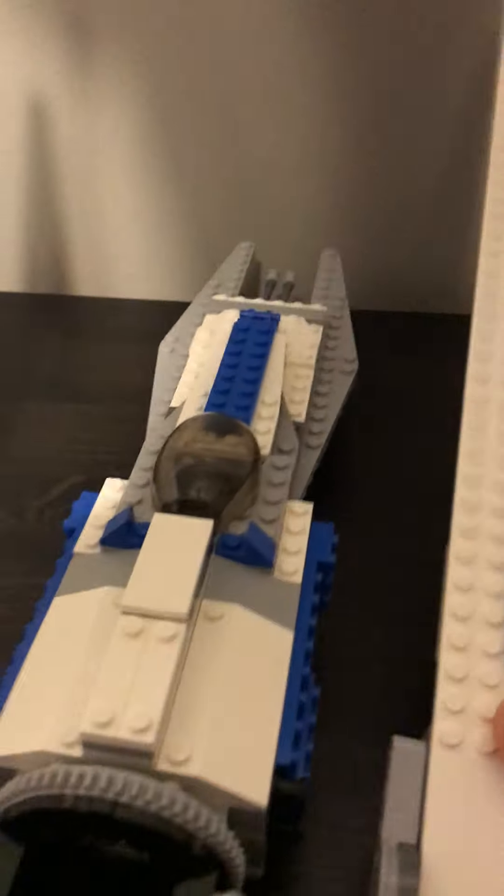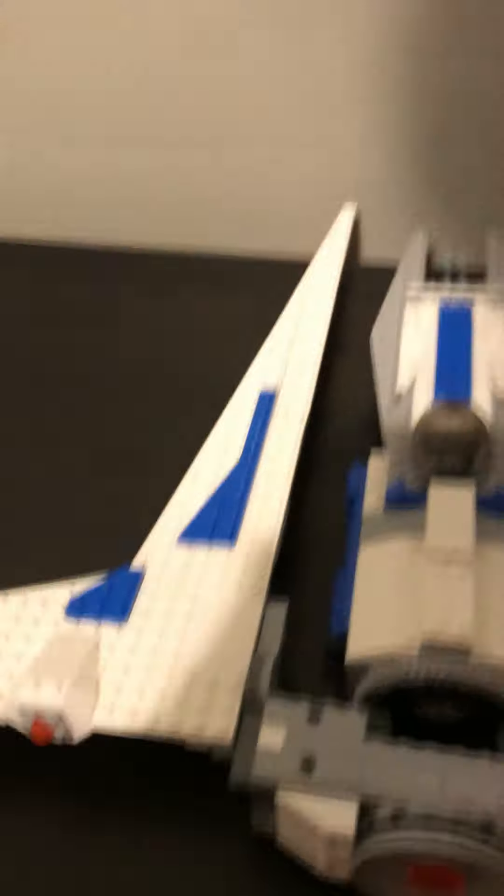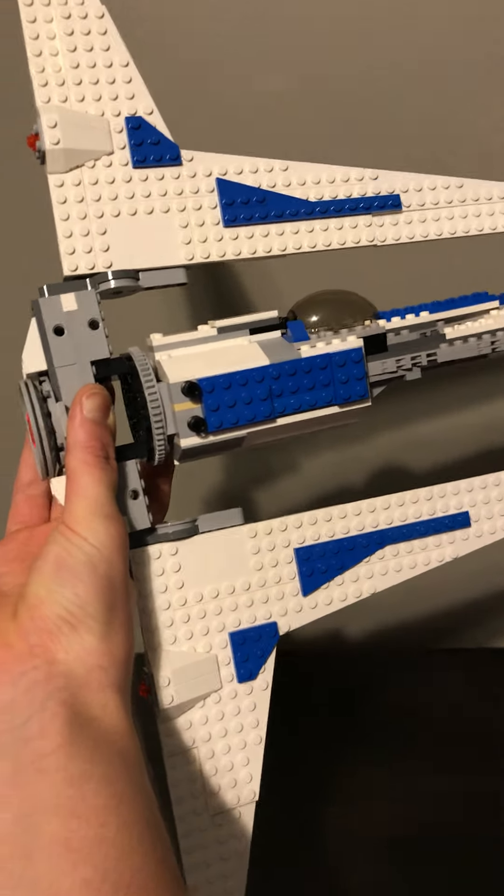These wings fold down like so, and then you can pick it up, and the cockpit area spins — and there it is in flying position.